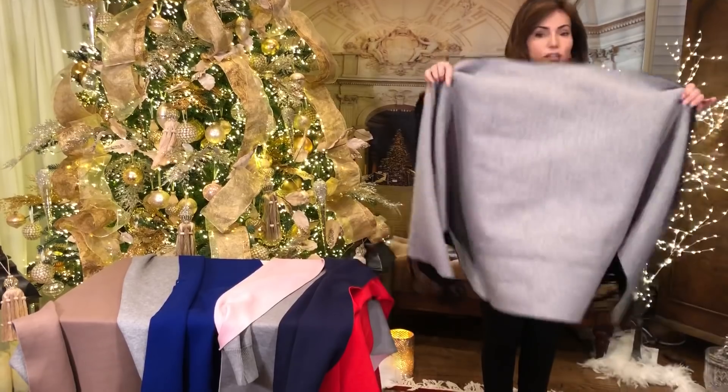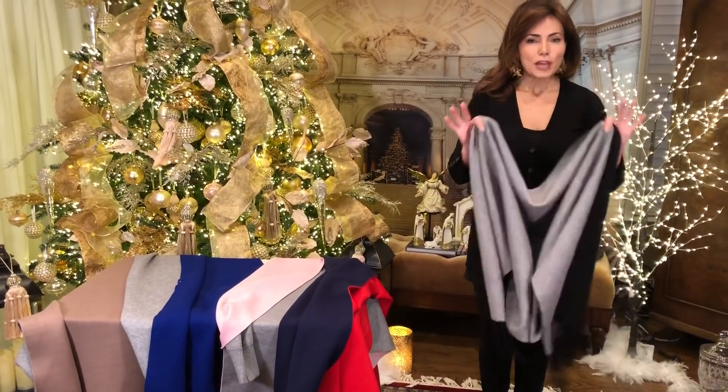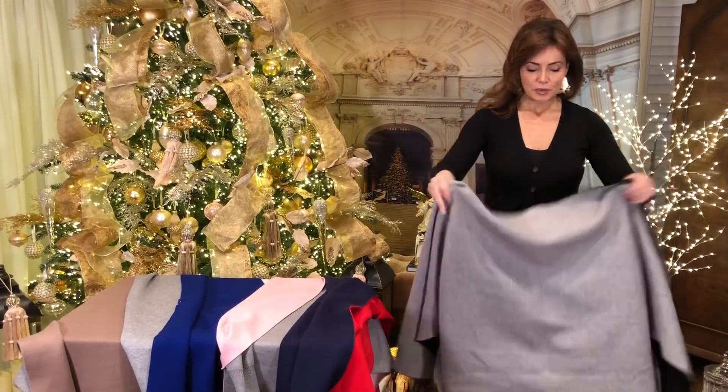Look at the bounce. See the weight and the bounce? Fabulous weight, fabulous texture, fabulous bounce, fabulous memory.